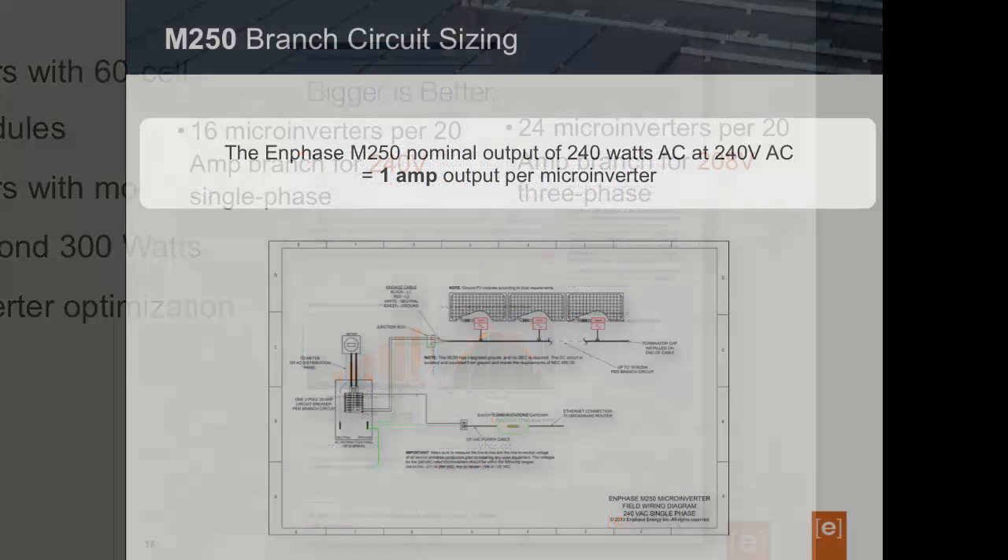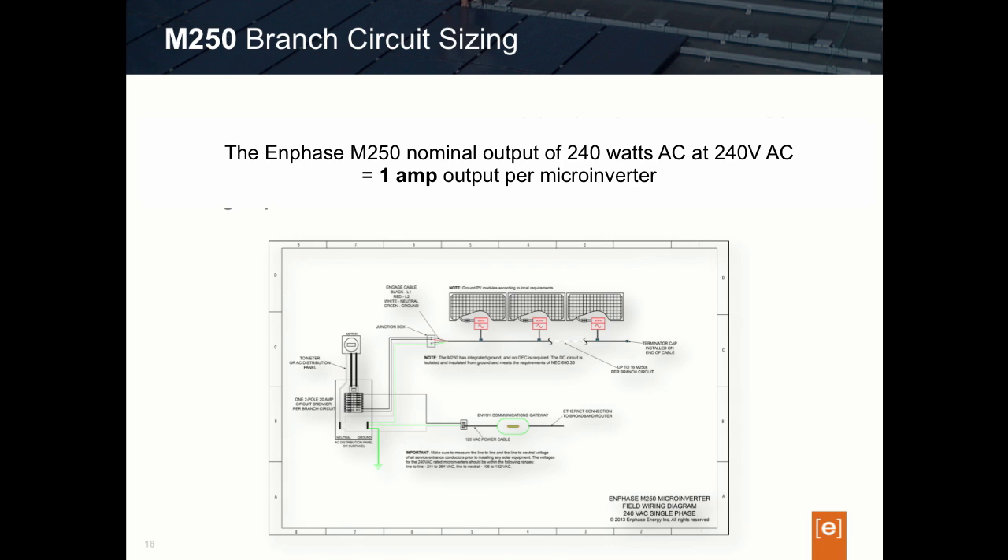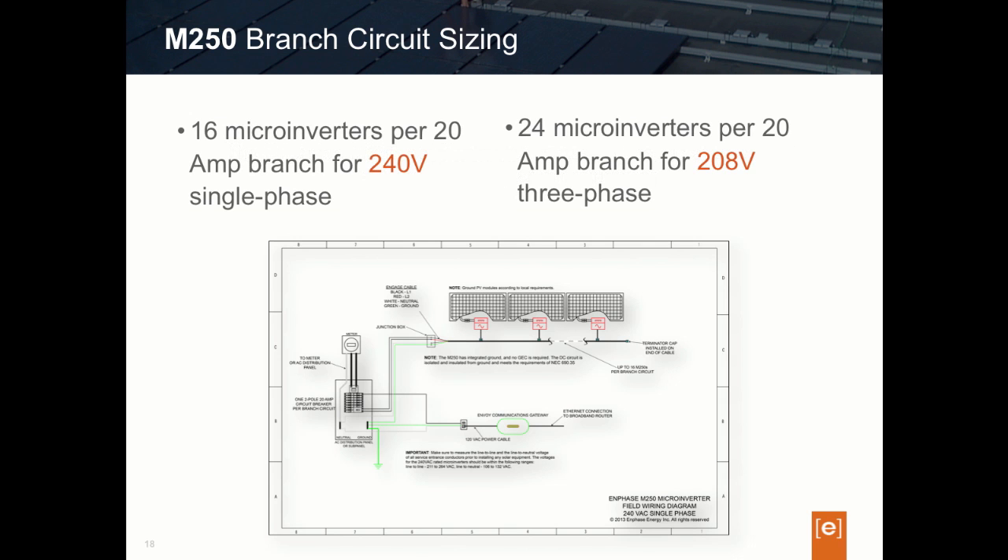The next thing that designers should recognize is that the M250 does generate more current than previous Enphase microinverter models, and this will affect our circuit sizing. Connected to a 240-volt single-phase utility grid, the M250 produces about 1 amp of current per microinverter, based on a nominal output of 240 watts of AC power at 240 volts. In comparison, for those using the third-generation M215 microinverter, the M215 generated about 0.9 amps at 240 volts — just a little less than the M250. We will factor this into our circuit sizing when using the M250 in our design.